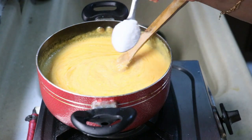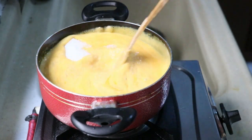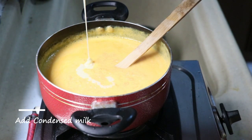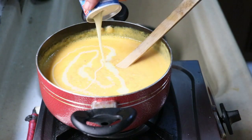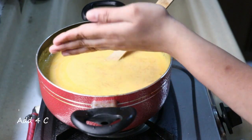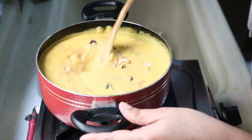We add 5 tablespoons of sugar. We add 1 teaspoon of condensed milk. I will add 1 teaspoon of condensed milk.